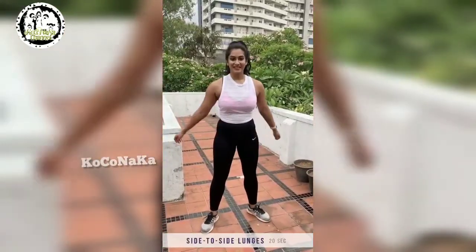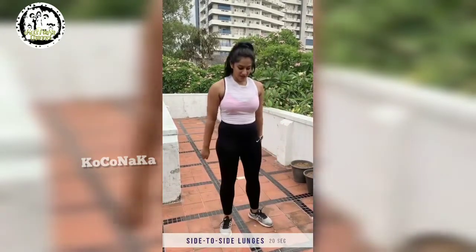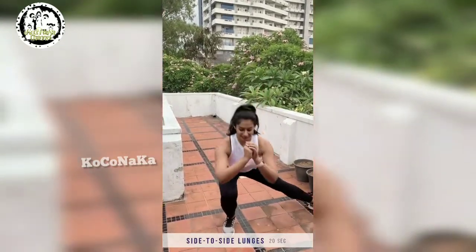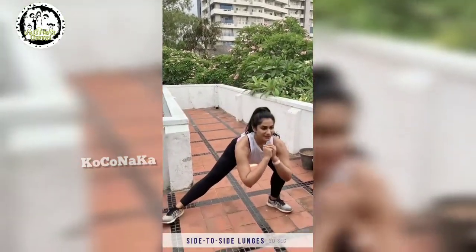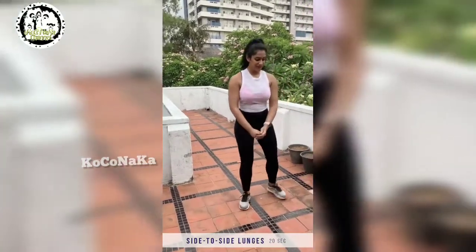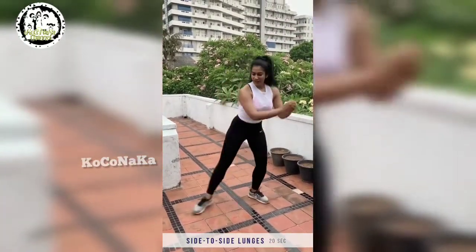Now let's do the side-to-side lunge. We'll do this for 20 seconds. You start in a straight position, slide your leg out, and you lunge. Keep your back straight. This will help you with your glutes and it will help you strengthen your core.